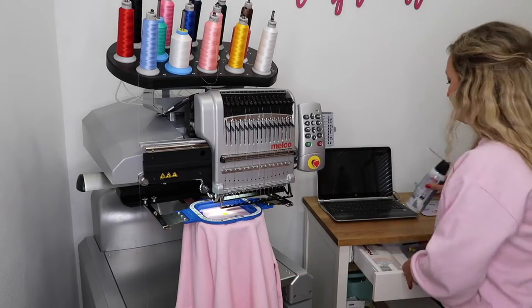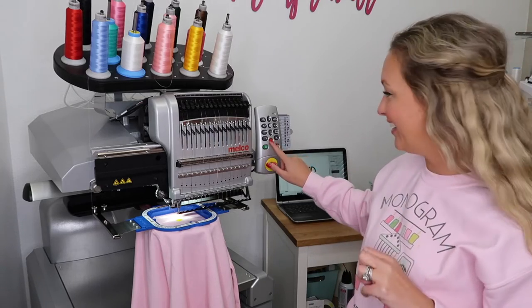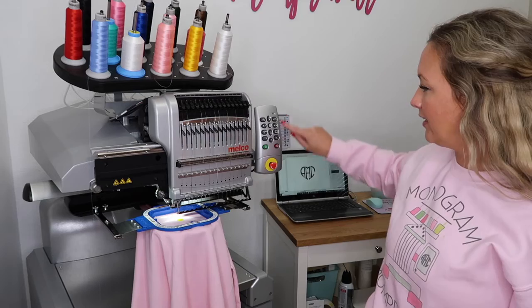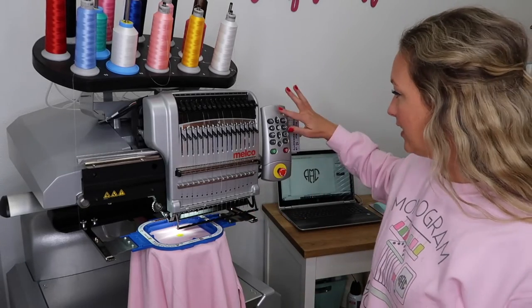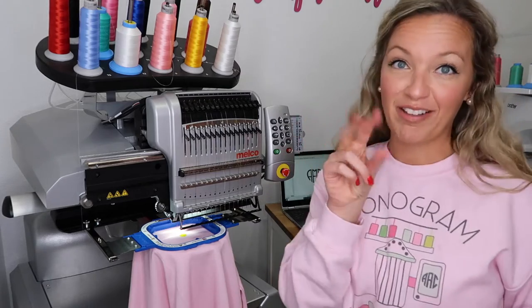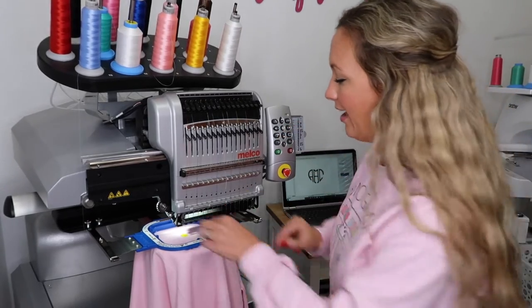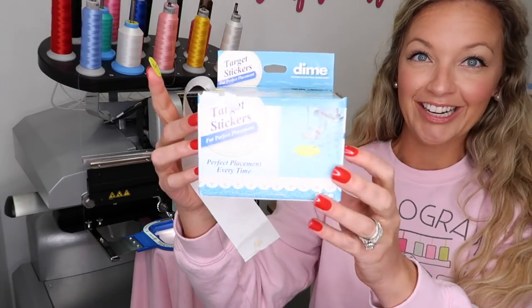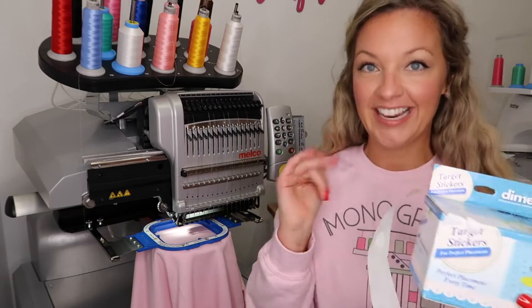Now we're gonna go ahead and load the design on the machine. I'm going to use my laser — I love the laser. I'm a little off so I'll use the hoop and over button, then hit the laser button. I'm gonna trace out the design — you always want to trace just to make sure you know where it's gonna go. Looks good! Now for a little trick: my fingers have trouble getting the sticker off, so I toggle the front grabbers, windshield wiper, bullseye, and take it off. You can reuse these stickers — they're the Designs and Machine Embroidery Target stickers. I used to love erasable markers but now I love these because you just take the stickers off before you stitch.